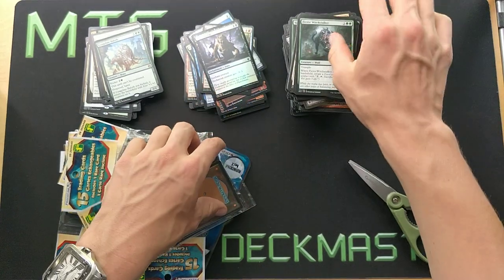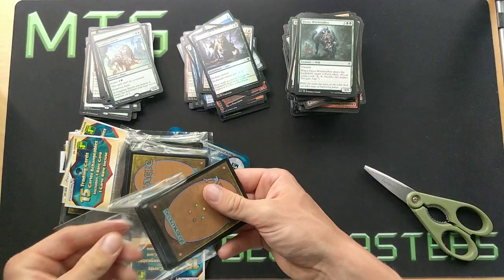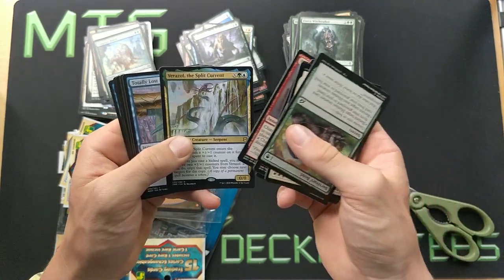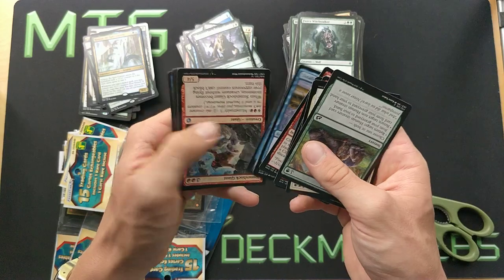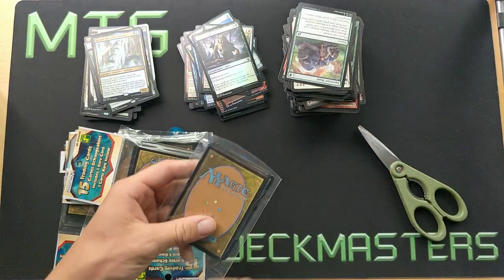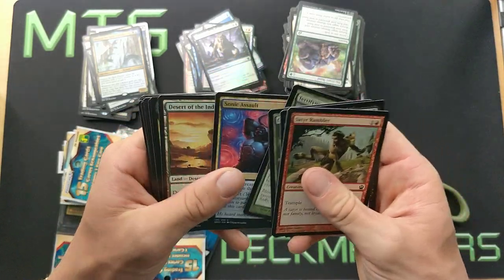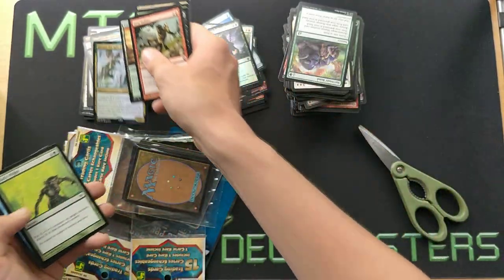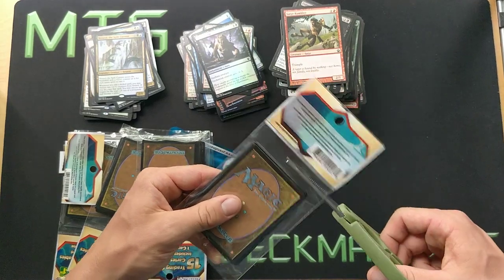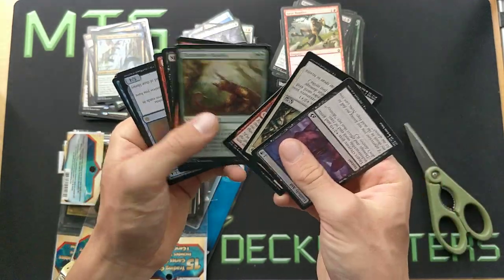We're about halfway through. So far we didn't find anything of value. Verazol — this could be something worth a couple of dollars in the future; I look for those kinds of cards with potential. Another Verazol. I think maybe they just buy certain cards to make sure they don't have any value, and they just randomize those specific cards — like they have maybe 30 different rares and they just randomize from them.